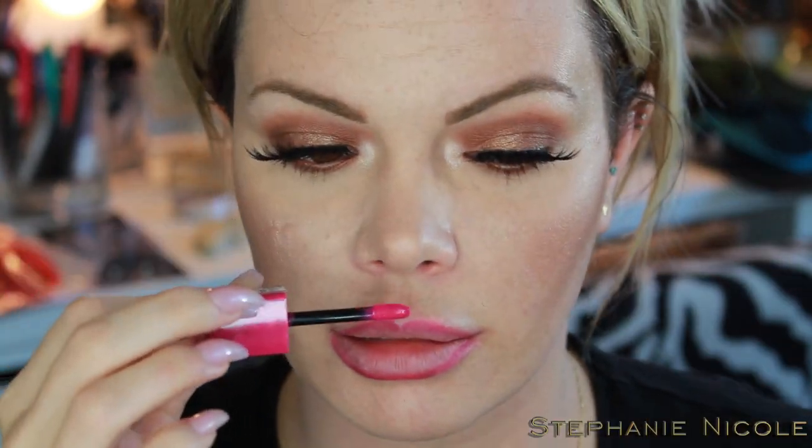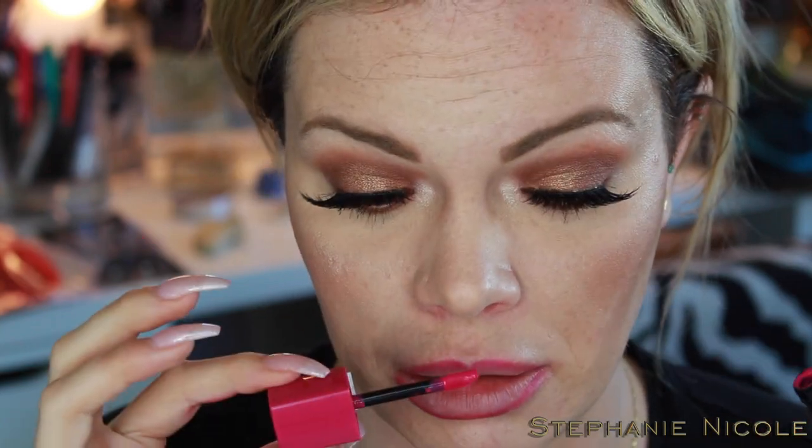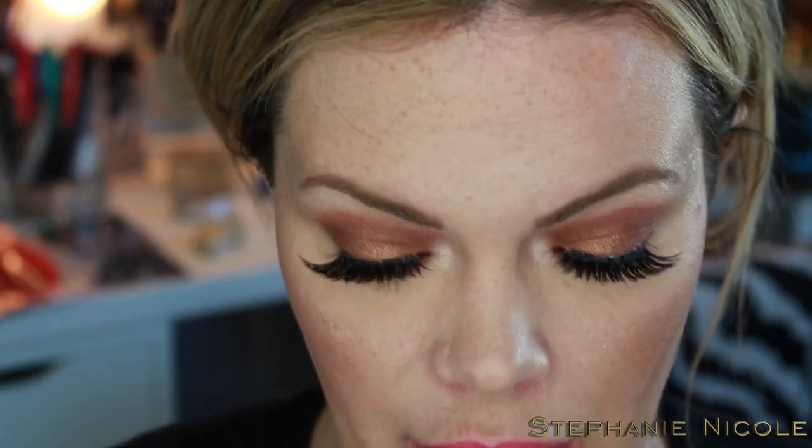Let me zoom in for application. It has this really short little packaging and a short little wand. This smells like what I'd imagine Barbie's to smell like — plastic. This smells gross, not good at all, making me not even want to put this on my lips. But okay — it's already going on streaky.